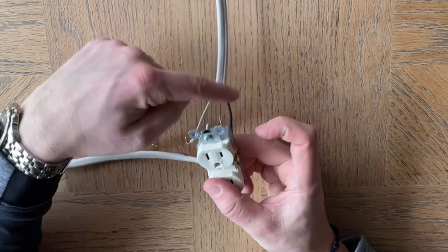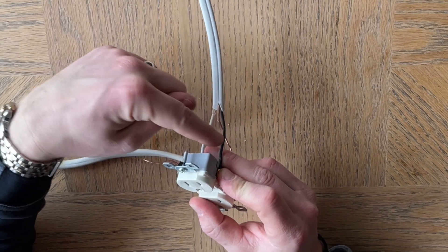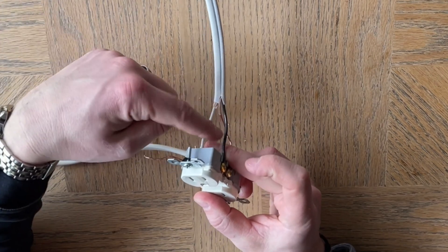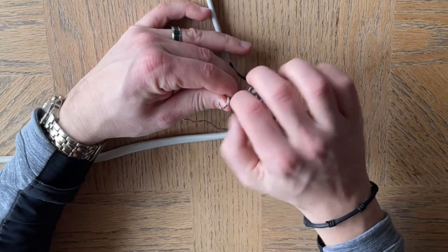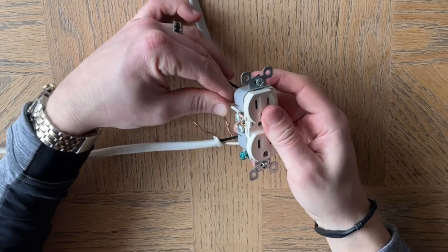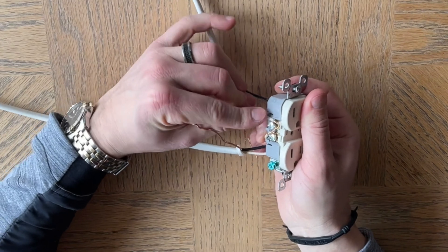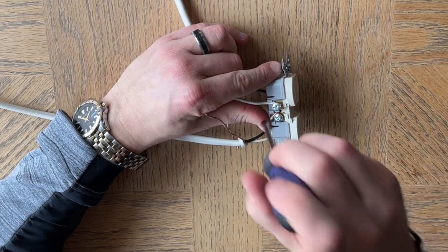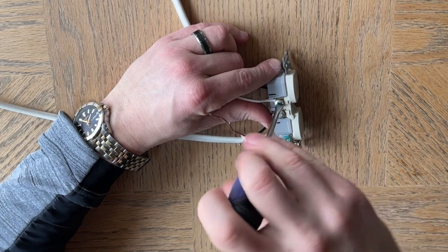So this one is the hot line from the fuse panel or from the top of the light switch. The bottom of the light switch is from the fuse panel. So now when you turn the light switch on, it would send power to this receptacle. And this neutral is going to be the neutral line that was wire nutted to the neutral line from the fuse panel or the circuit breaker that's in the light switch box. So this is the neutral coming directly from the breaker.